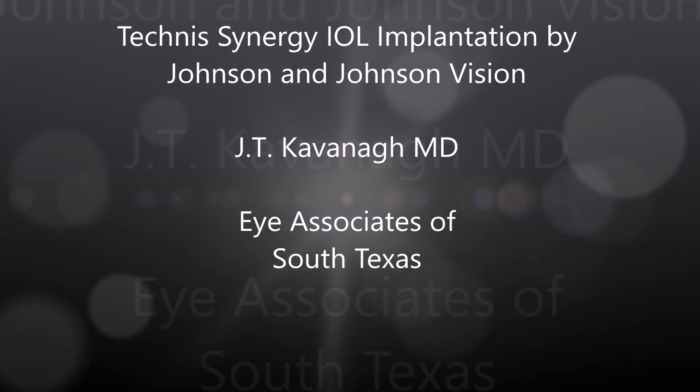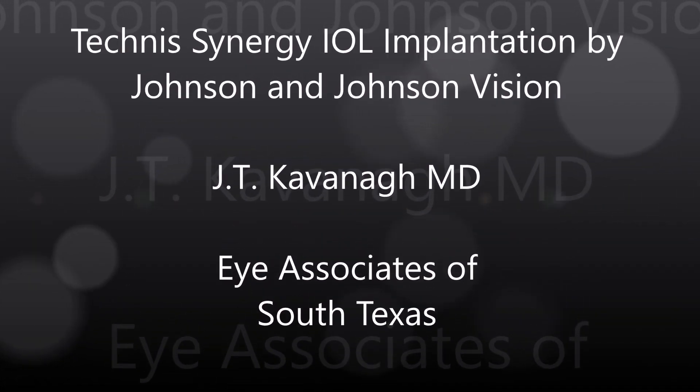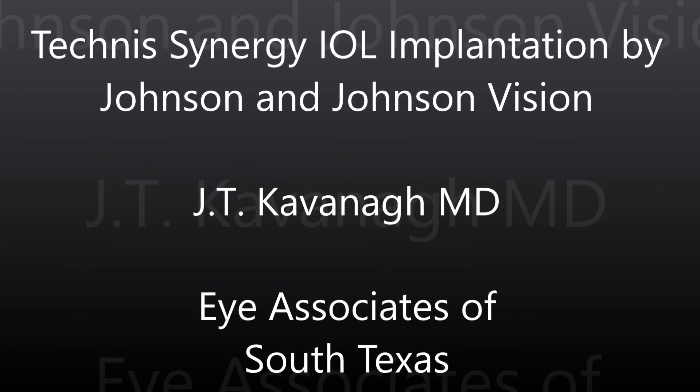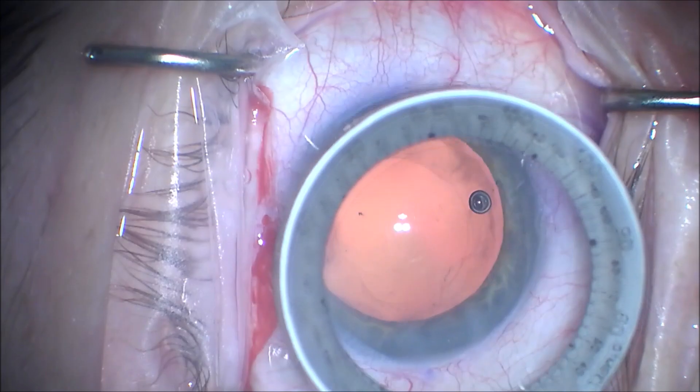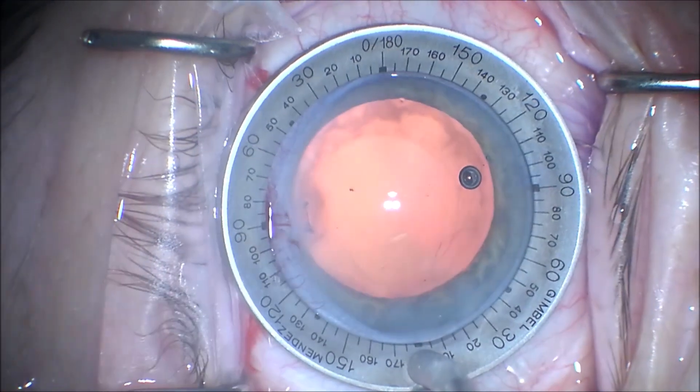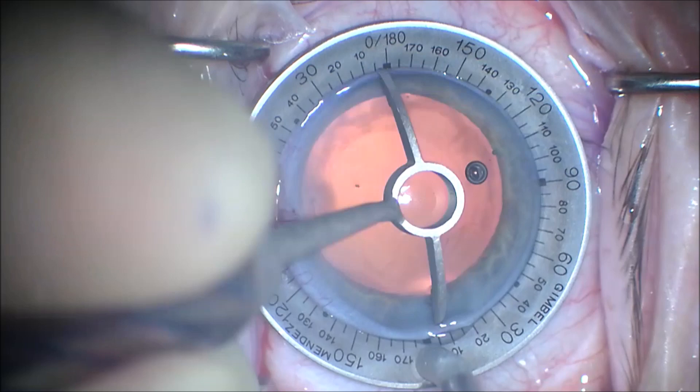I'm Kevin of Eye Associates of South Texas. I'm going to show you an implantation of a recently approved intraocular lens. This is the Technus Synergy intraocular lens, which is a combination depth of focus and diffractive intraocular lens implant.